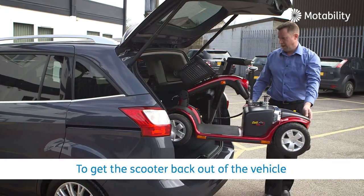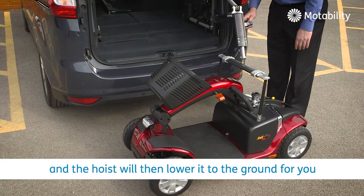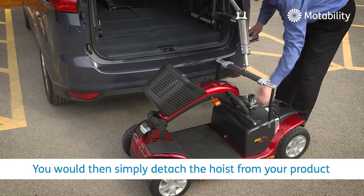To get the scooter back out of the vehicle, you would guide it back out of the boot and the hoist will then lower it to the ground for you. You would then simply detach the hoist from your product.